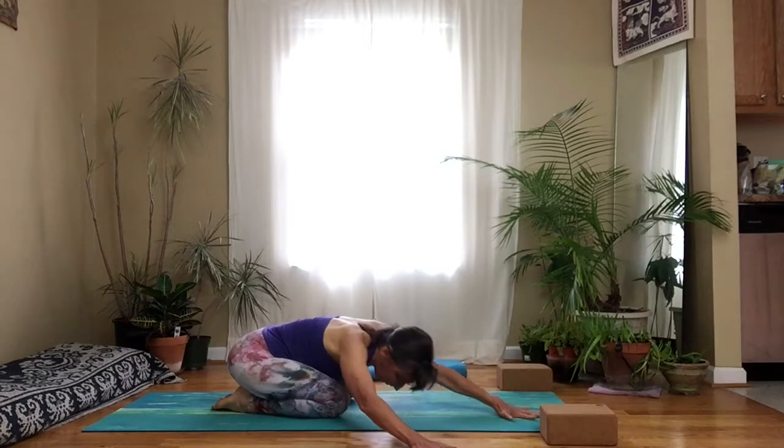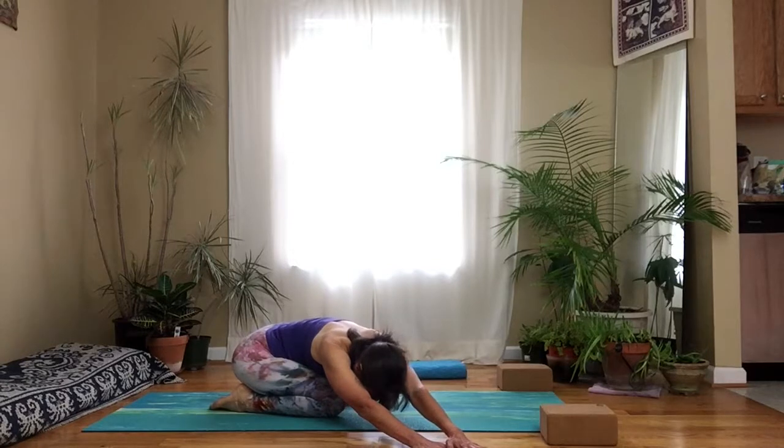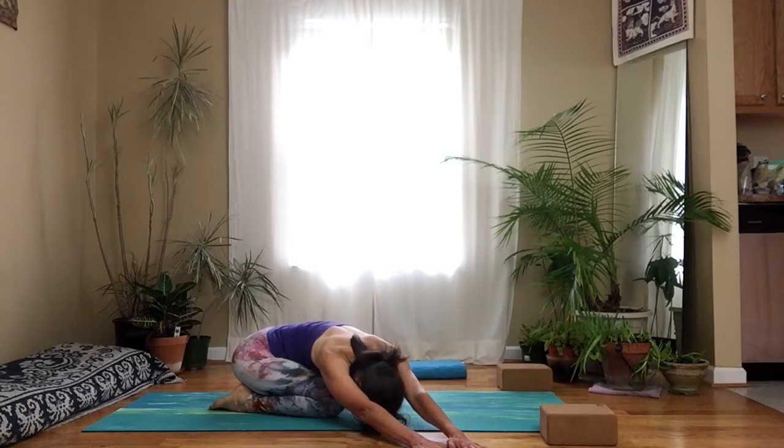Walk your hands over to your right, stretch your left hand as far to the right as you can, and shift your hips over to the left. Breathe into the left side ribs. Feel that movement — the breath moving the ribs, lifting them and separating them a little bit with each inhale, relaxing them with each exhale.